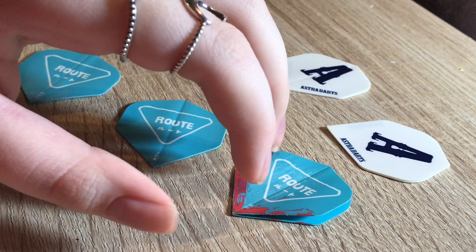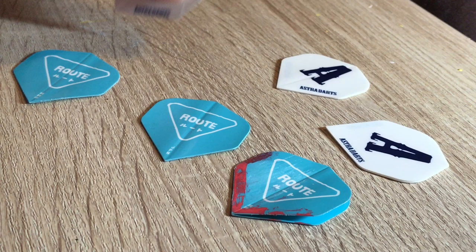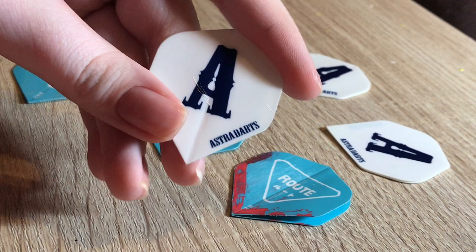We have many patterns of dart flights that we don't really like and will never use and will probably just throw away and do nothing else with — so why don't we paint them? I'm not saying there's anything wrong with the designs, but we have a really particular taste in designs.